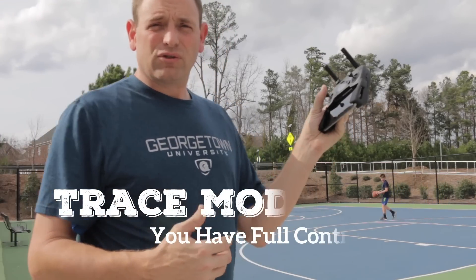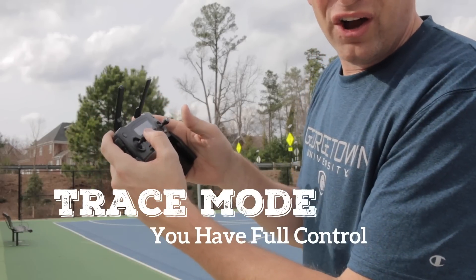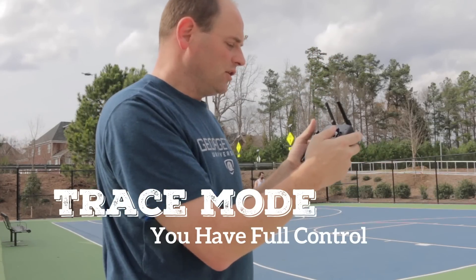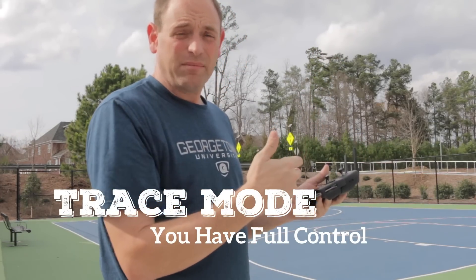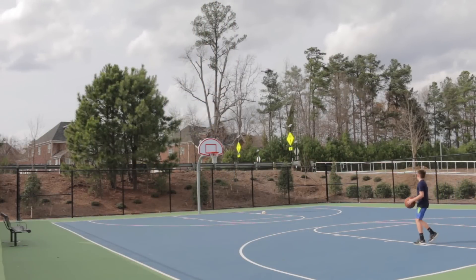In Trace mode you have full control of the Mavic, but you may lose sight of the object. You can control yaw in Trace mode. As you move the stick, the subject may go out of the frame, but it'll readjust when you stop. As I push forward, when I stop it'll readjust and find the subject.